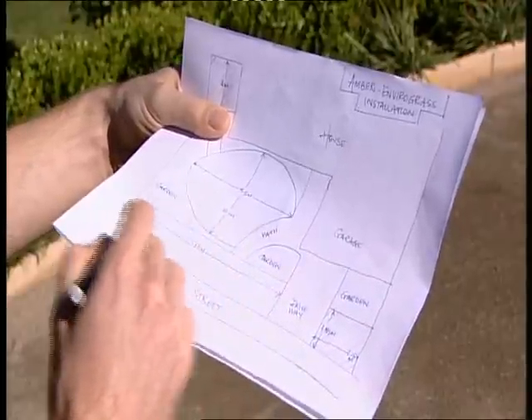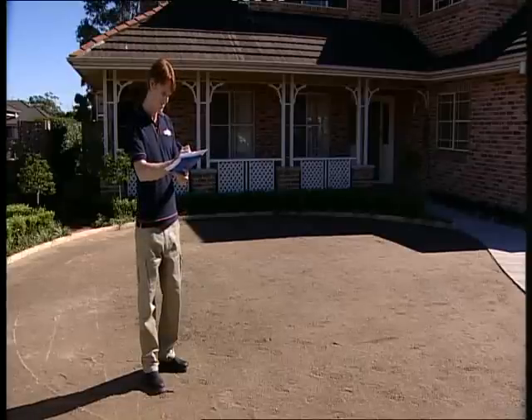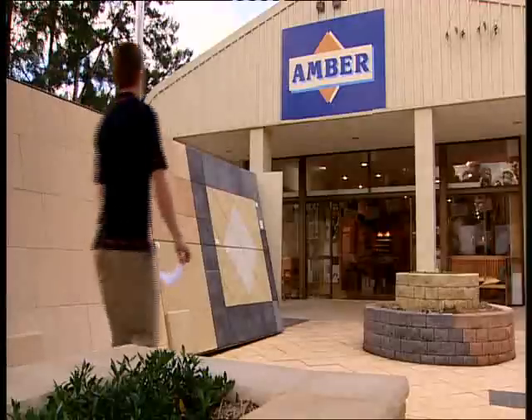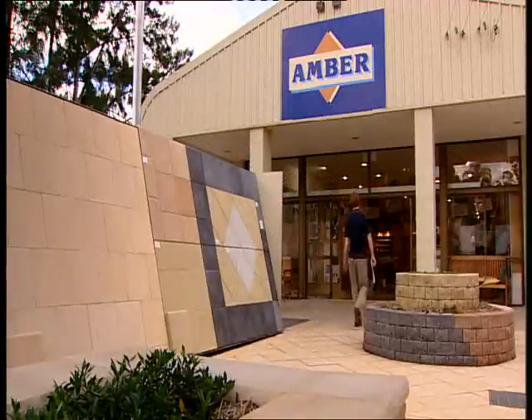Sketch an outline of the area you want to lay and then measure it up with a tape measure. Remember to allow for cut-offs on corners and odd shapes. Make a note of the measurements on your sketch and pop into your local Amber store. They'll help you to work out your minimum EnviroGrass requirements.